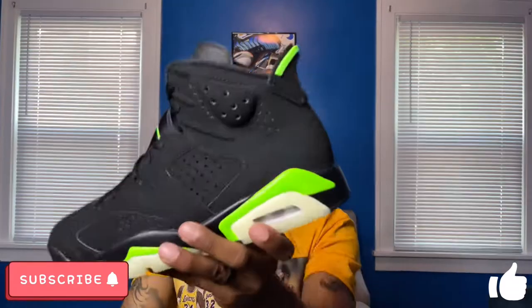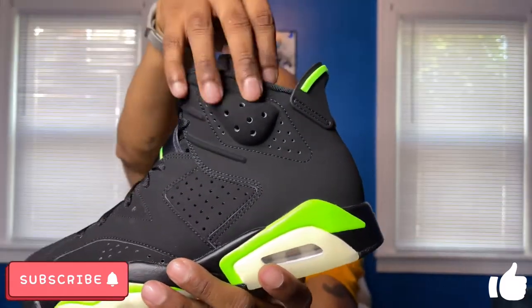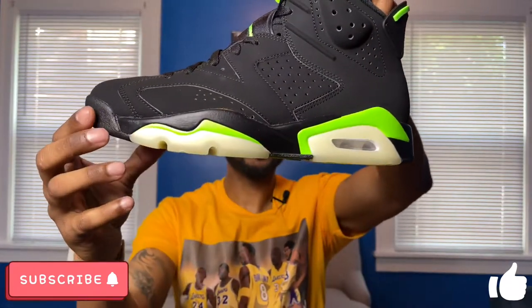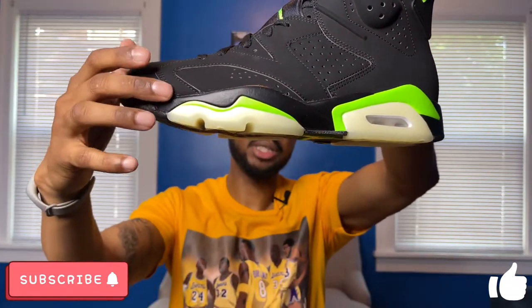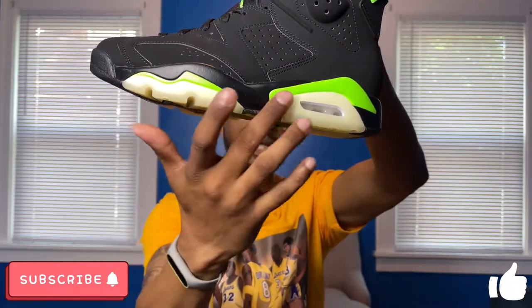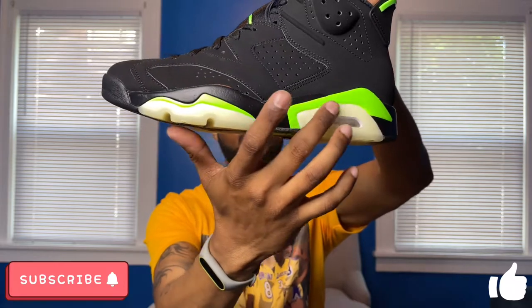Looking at the rear of the lateral side, you have the Air Jordan 6 bubble up top with more of those holes at the top. On the midsole of the lateral side you do have some hints of Electric Green at the front, right above the translucent or milky-type outsole, and another hint of Electric Green at the rear as well.